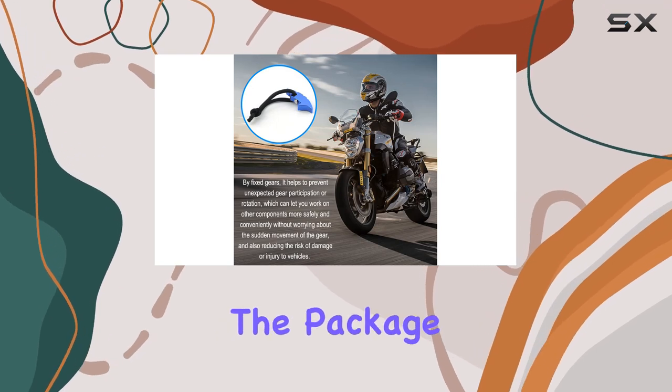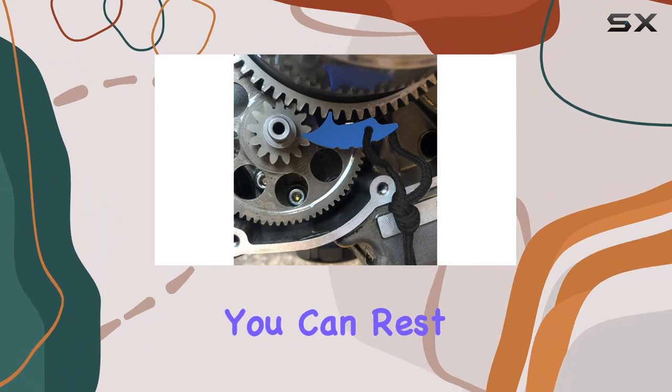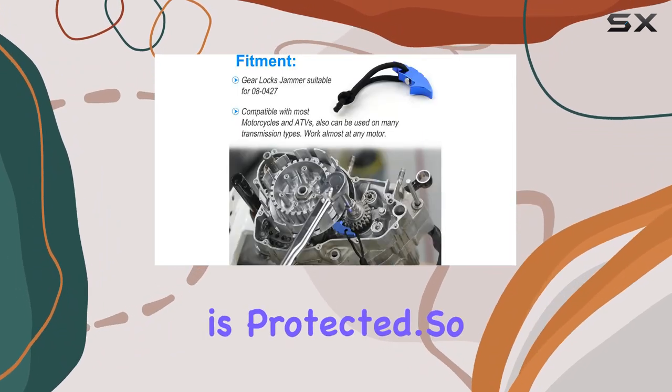And let's not forget about the package deal. With a one-year warranty and top-notch customer service, you can rest easy knowing that your investment is protected.